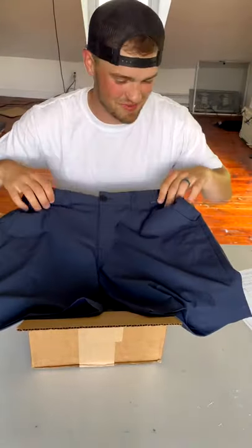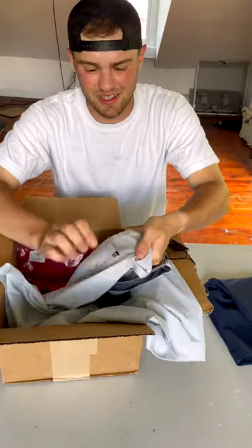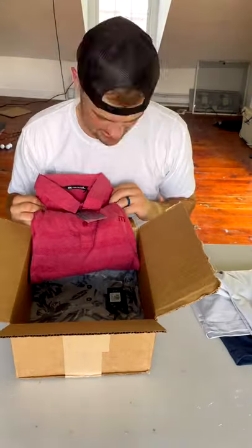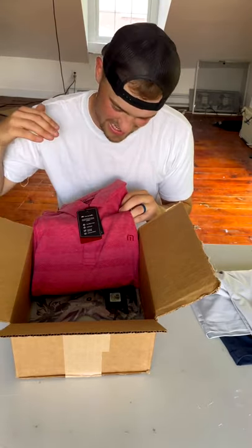So soft. Oh, so much nicer than the ones I have right now. Another pair of shorts. Love the logo on the back here. That's so tight. That's so sick. All their stuff is like so clean. I love the look of it.